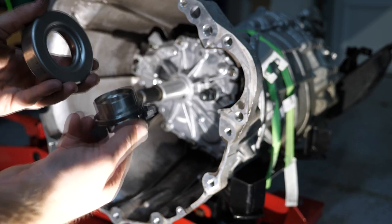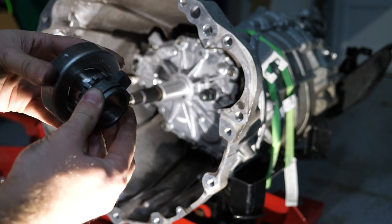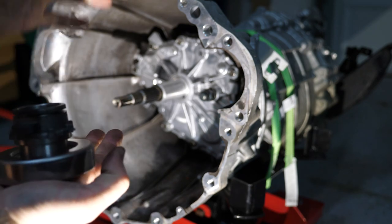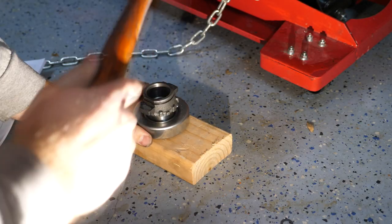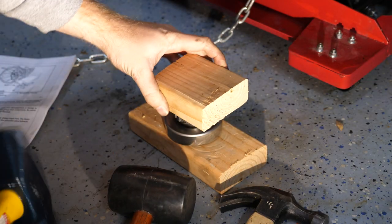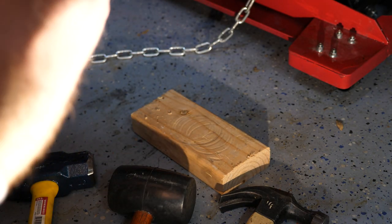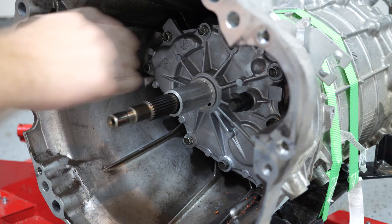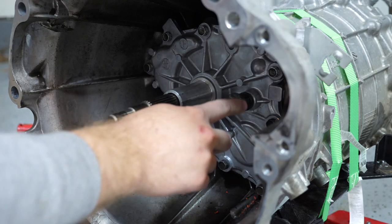Now we're going to install the throwout bearing onto the bearing sleeve. The flat side with the stamps on it should be facing towards the transmission — put it on the sleeve in this orientation and then seat it on there. You might want to use a mallet to hit the back of this to get it to seat correctly. With that installed, the next thing we're going to do is put grease on a few components to make sure that everything is able to actuate smoothly. We're going to take some of the grease that Z1 provided and put a little bit on the splines, some on the sleeve where the throwout bearing is going to sit, and we're also going to put some grease on the pivot ball bearing.